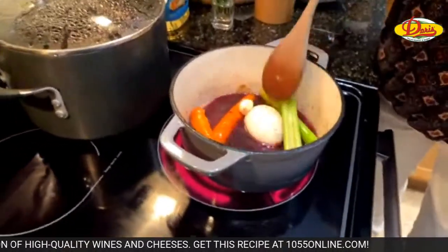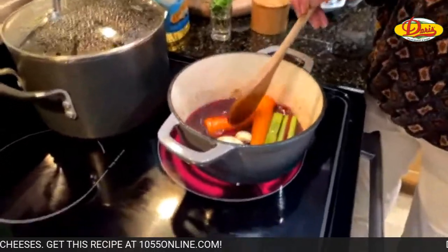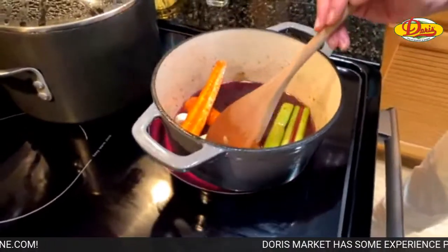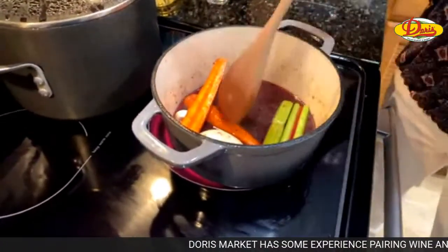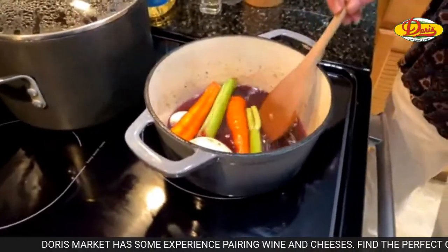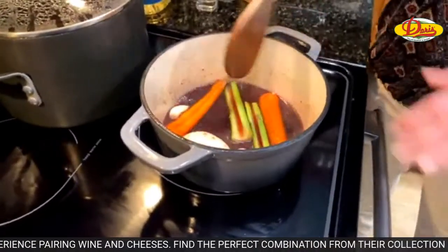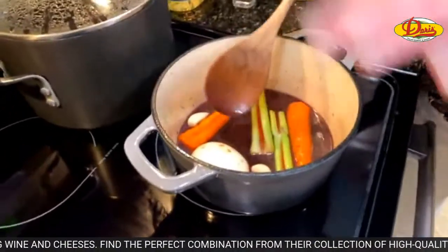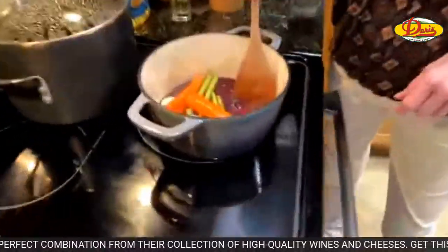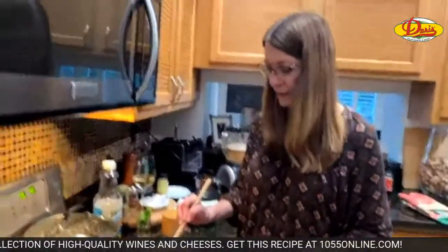We're going to get all this going and then stick everything with the meat in the oven at 300 degrees — low and slow. We're going to do that for about an hour and a half, then fish out all the aromatics and toss them, because they're just there to add flavor. We're not eating those. It seems like a waste, but it adds a lot of flavor.